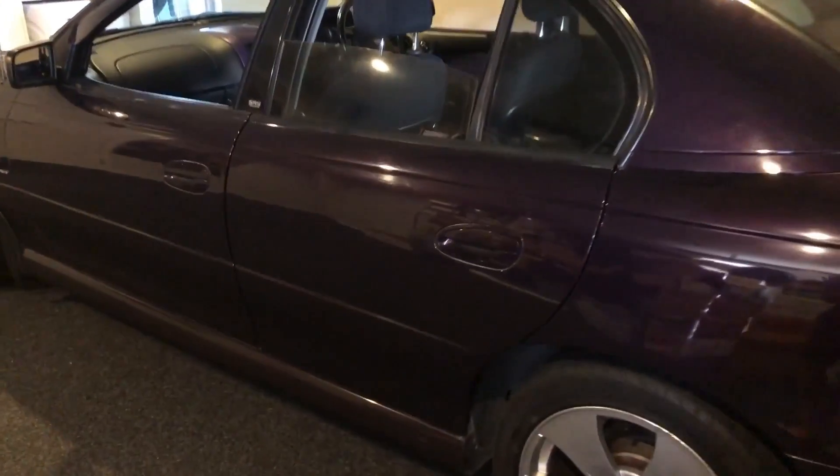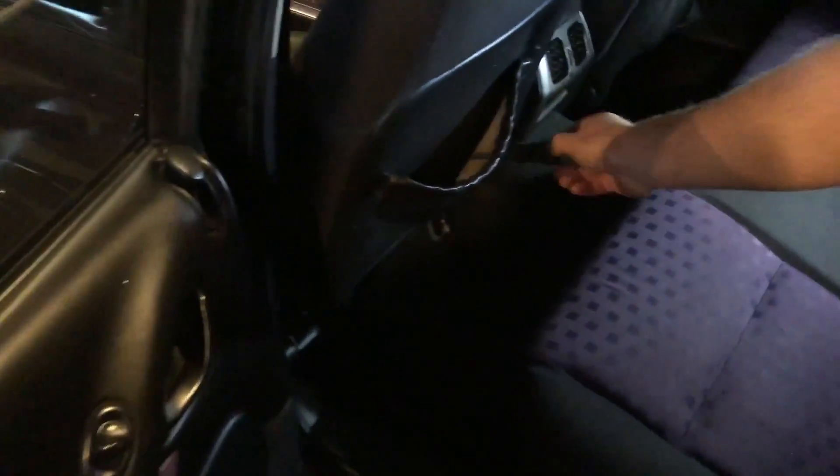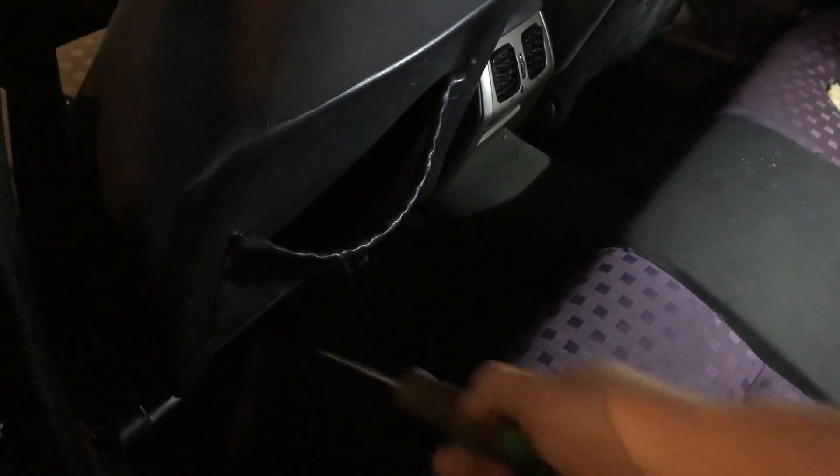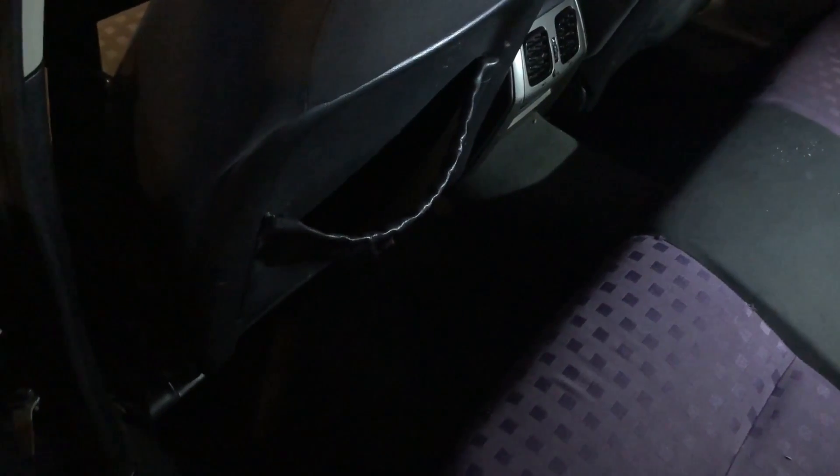Holden Commodore, and the problem is the seat back elastic. The little pocket on the back of the seat gets stretched out when it should be nice and tight. You'd think this would be easy to fix — just pop it off and put another one on from the wreckers.